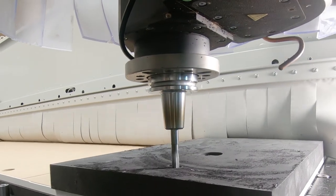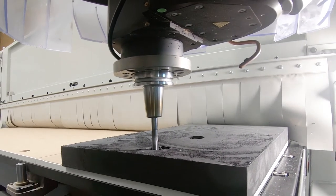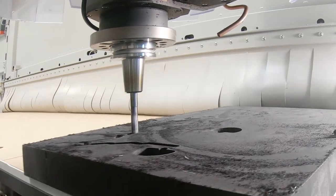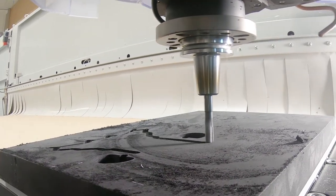For processing foam, the high-flow vacuum system with multi-zone is recommended to increase the airflow and improve the suction effect for better pad holding. To show its full potential, the Rover has to be equipped with the right tools.